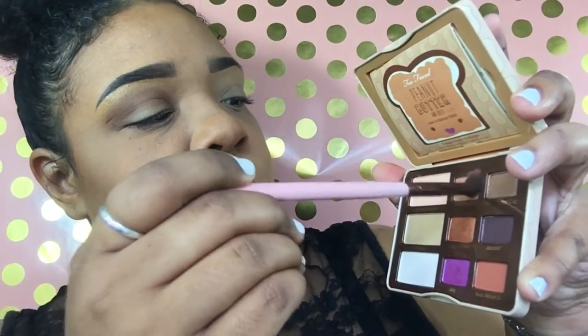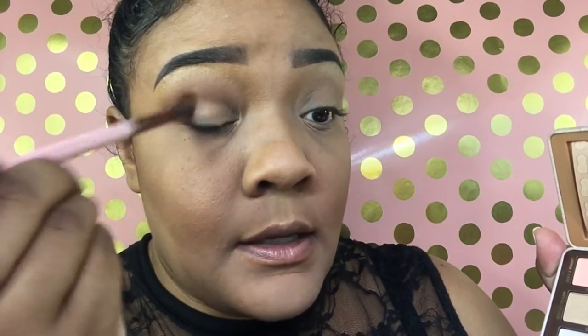Alright, so my eyes are primed. We're going to start with the transition color — this is Saddle by Mac. You're just basically going to layer that color until you get the desired effect. I want to concentrate this color mostly on the outer corner of my eyes. Then we're going to go into our Peanut Butter and Jelly palette and dip into Peanut Butter first, placing that color in the outer crease and bringing it into the inner part of the eye as well.